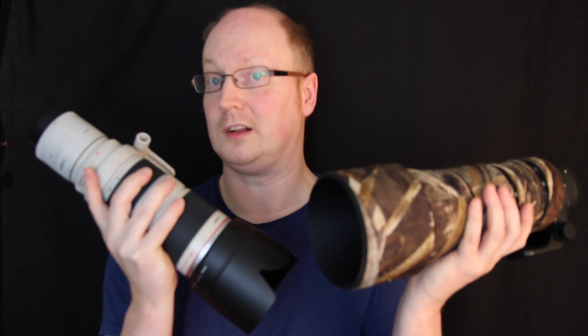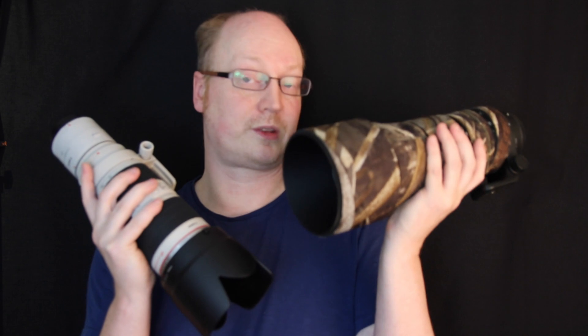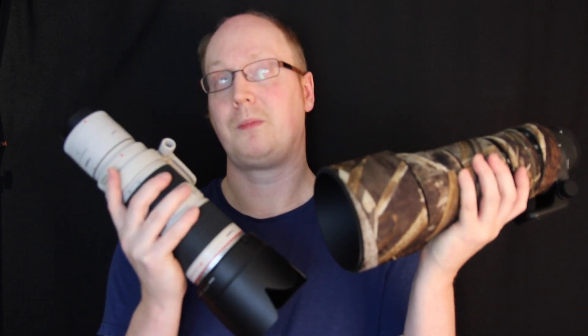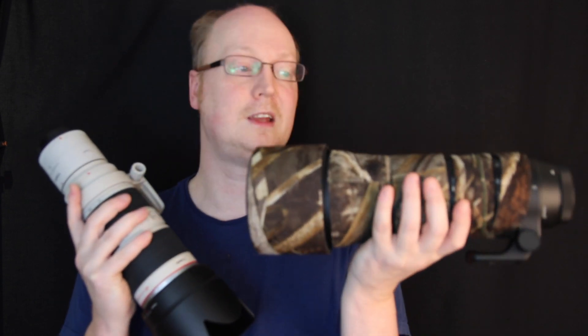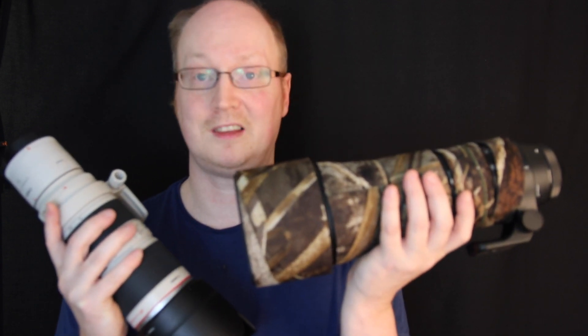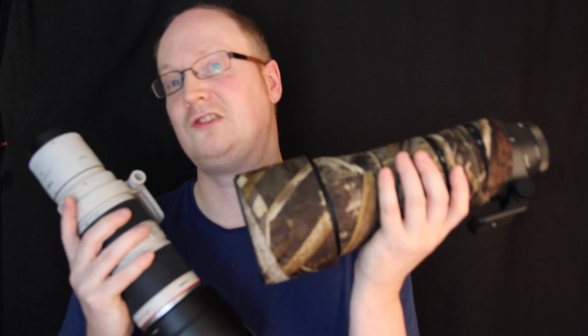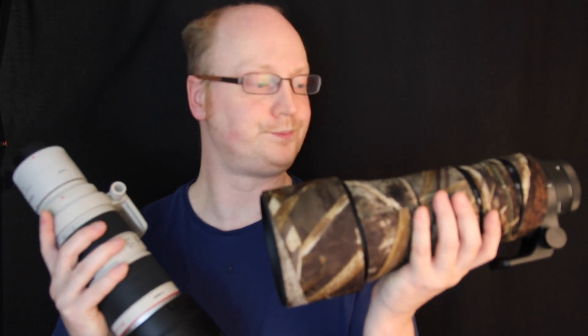What I have noticed is that image stabilization — or optical stabilization as Sigma calls it — is very different to what manufacturers tell you. On the Sigma 150-600, the manufacturer claims up to four stops of image stabilization. I can tell you that's not entirely true based on my tests, and in a short while I'll show you what I mean.